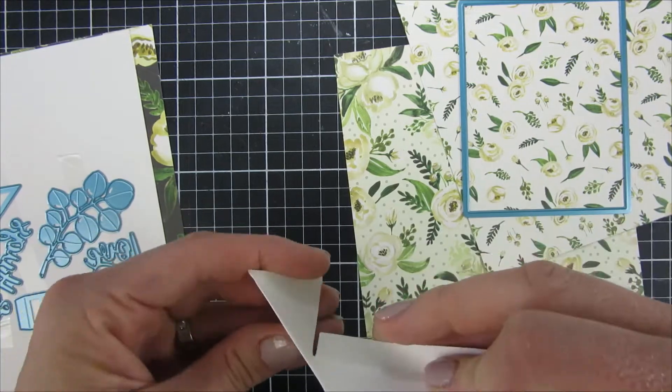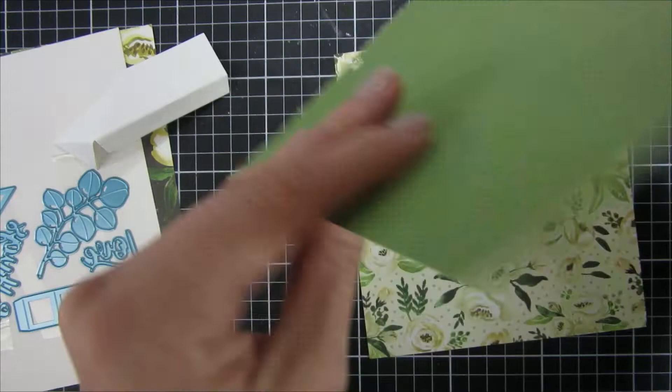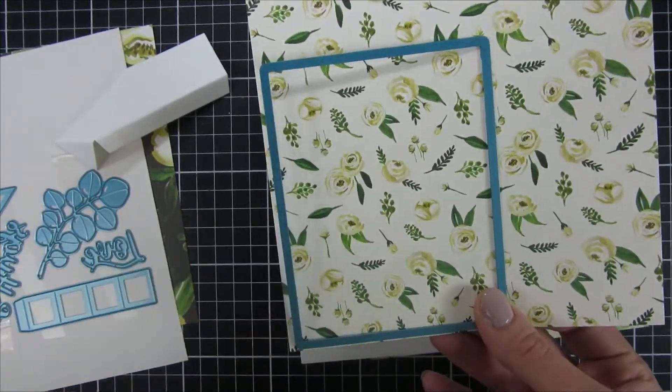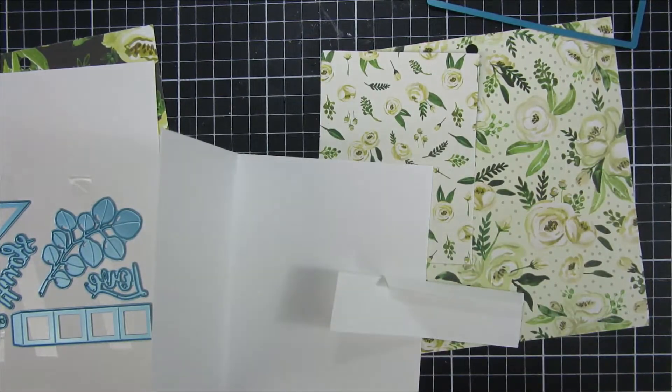You can see how I folded everything to the inside — that's really easy. I just picked pattern papers that I had in my stash for this step and cut them out with my Big Shot.